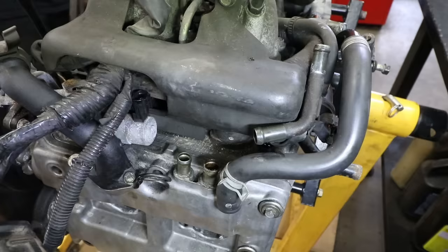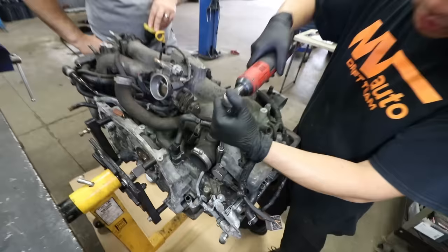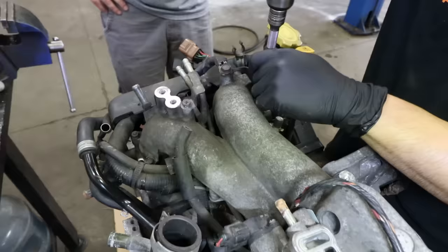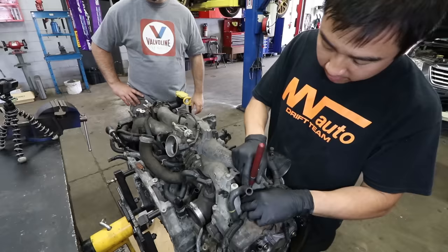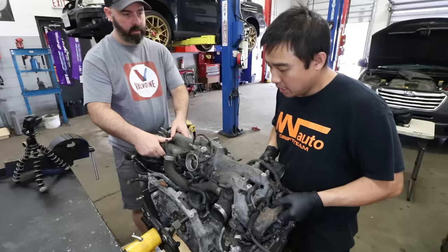Now that all the hoses and electrical connectors have been disconnected off the intake manifold, we're going to take off the bolts for the intake manifold. Using a magnet, we'll pull out all the intake manifold bolts, then take the intake manifold off and put it on the bench.